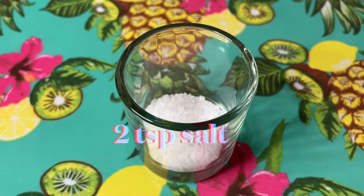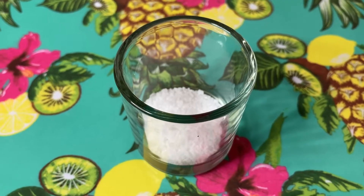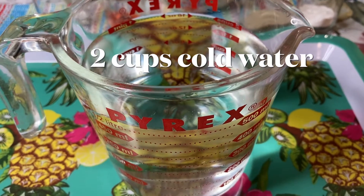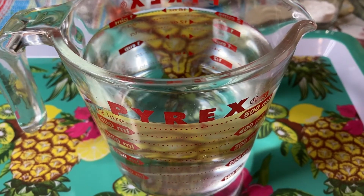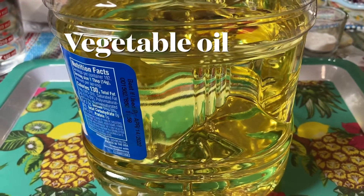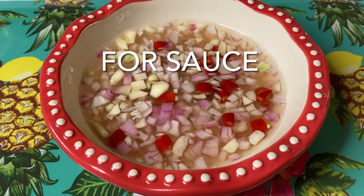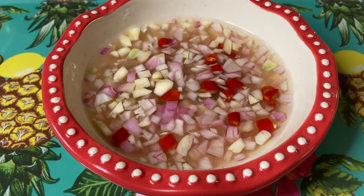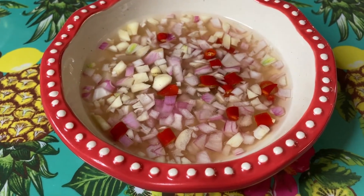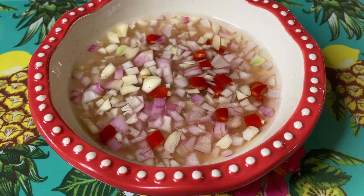Meron din tayo rito ng 2 teaspoon ng salt — pwede rin kayong gumamit ng patis, depende sa inyo yan. At 2 cups of water, cold water ang maglalagay natin. Siyempre, for frying, gagamit tayo ng maraming mantika. At para sa ating sawsawan, gumamit tayo ng sukang may sili, at saka onion, may garlic din yan, at saka white pepper, at kaunting salt lang. Yan ang masarap na sawsawan ng ating ukoy.